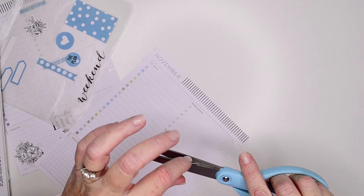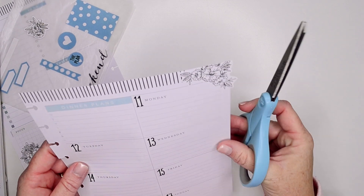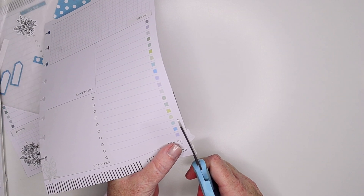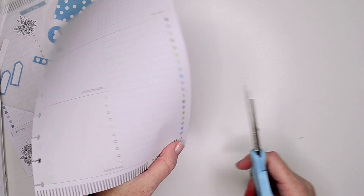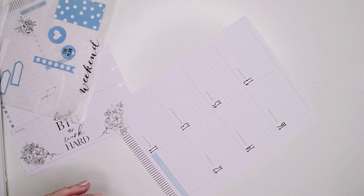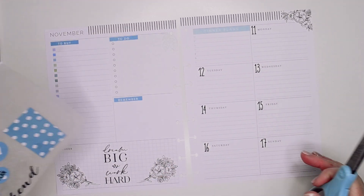I filmed yesterday and you guys really liked my October flip-through — that is something I will keep trying to do for you guys every month. I will try to do a flip-through of all the planners that I'm using. This little gnat is still in here — I'm sorry guys, I guess he likes it in here.